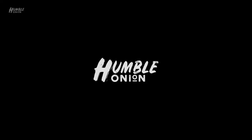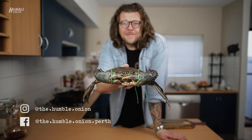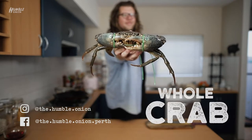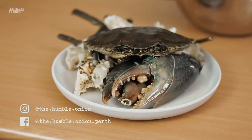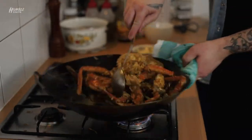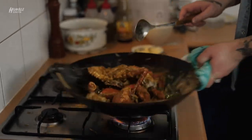Hello and welcome to episode 9 of the Humble Onion. We haven't missed a beat. This is pretty cool — we are doing a whole mud crab. It's gonna be amazing. We're having some Campari, we're having some crabs. I'm gonna show you how to break down a whole crab, we're gonna deep fry it and serve it with some salted egg yolk, and we're gonna make a little noodle dish. It's gonna be pretty good.